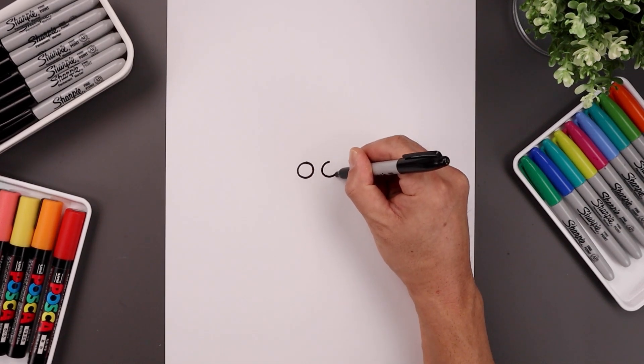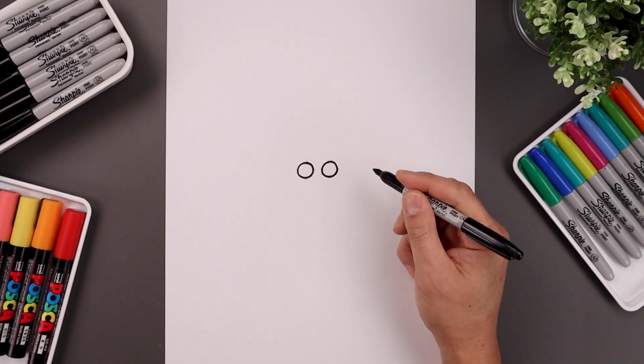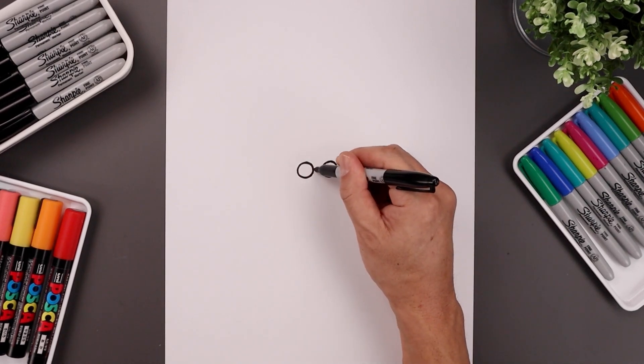Line up the top, coming down, and then up. Let's connect the center with a straight line.